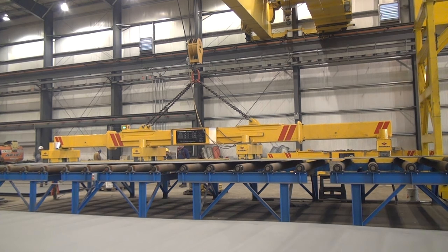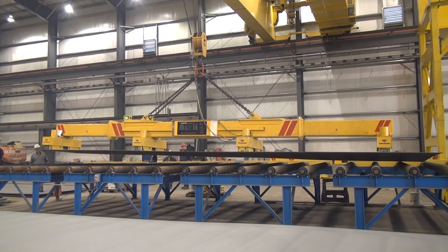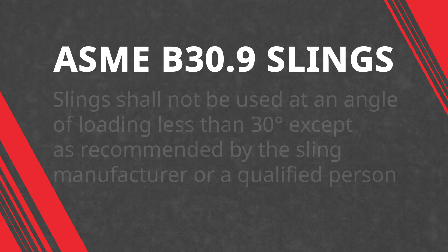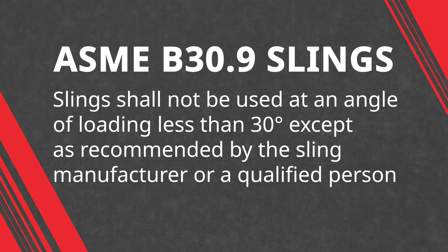Any time a competent, qualified person is working out in the field lifting loads, 30 degrees is going to be the minimum angle they should be allowed to lift a load at. After that there should be a critical lift plan involved, or some kind of engineered backing or designated qualified person confirming that a lift below 30 degrees has the proper slings and everything in place to do it safely. In ASME B30.9 it states that anybody lifting loads below 30 degrees needs to have a qualified person or a critical lift plan approve that lift before it's done.